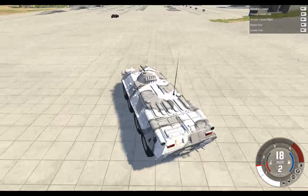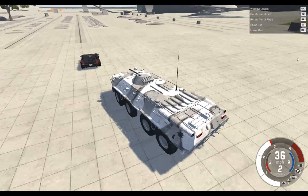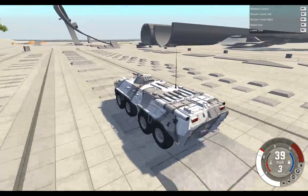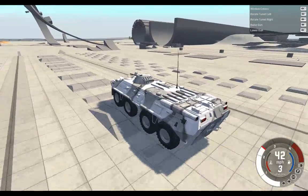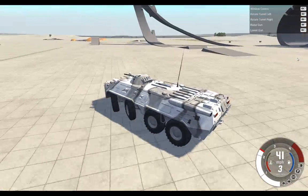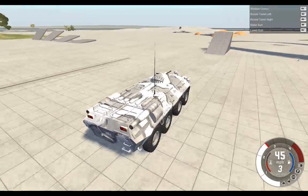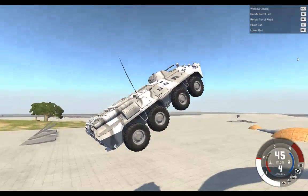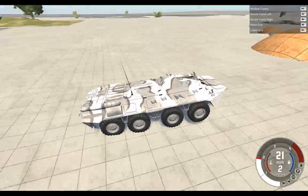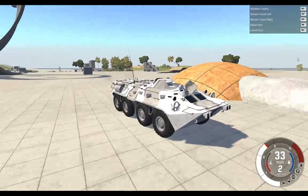This thing weighs a tonne — like at least 35 tonnes — because it does suspension tests without a care in the world. What about a jump? I haven't tried to jump yet. I've broken the turret and the window covers are smashed, but it still drives.